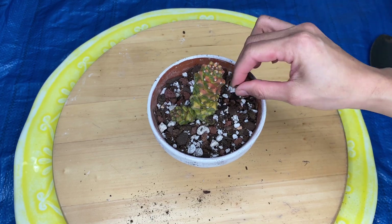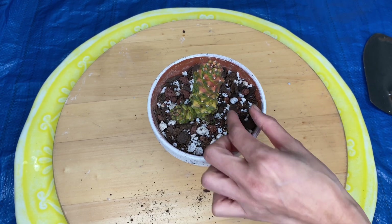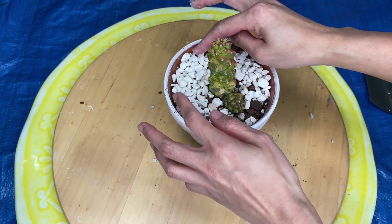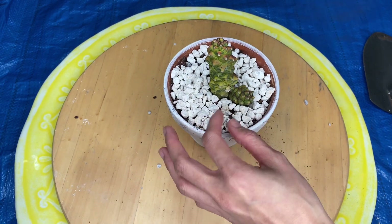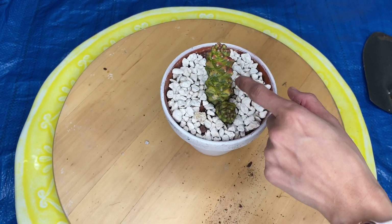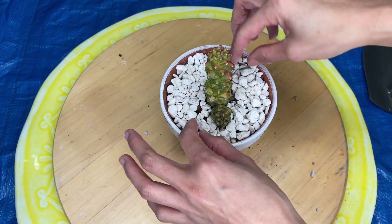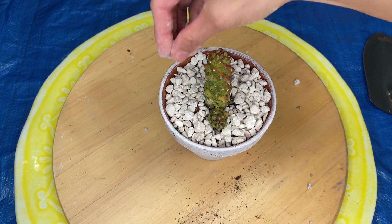I like seeing that baby popping out in there. I'm going to add my top dressing so it will look pretty and the other soil won't pop out when I water it. I like it cleaner-looking with white on top — that way I can see if anything is crawling in there, and easily remove any pests. Let's just cover it all white. There are still some wood chips popping up, but let me cover those.